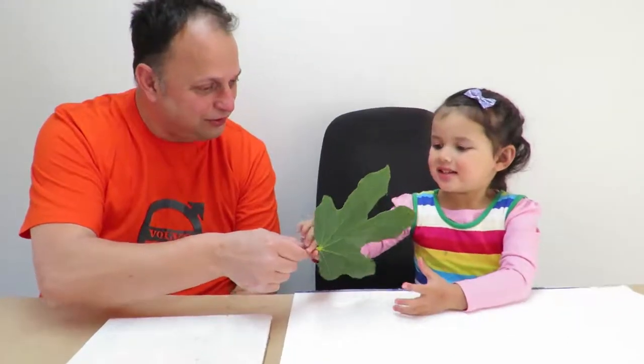Hello and welcome to Zoe's Logic. Today we're going to paint a painting with leaves. What do you reckon, Zoe? Good fun? Okay.